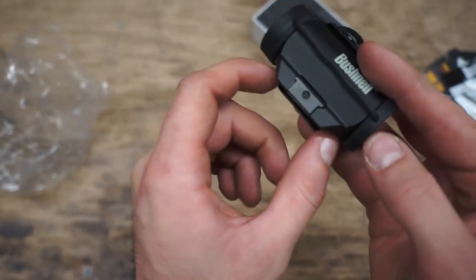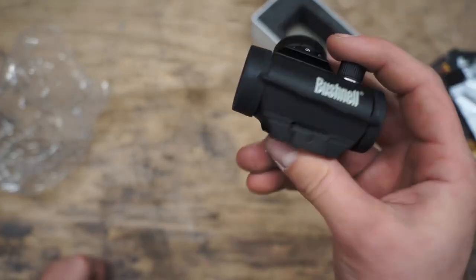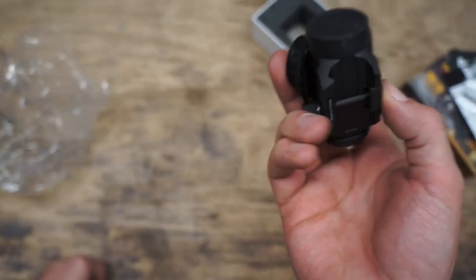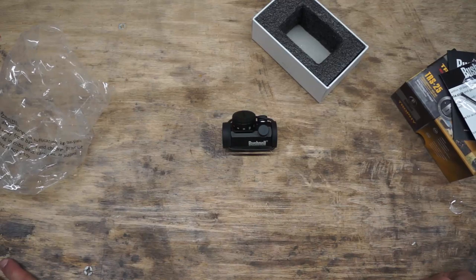Generally speaking you can get these for well under $100, and I've seen them many times below $50. If you want the version that comes with a factory riser for an AR, those tend to run a bit more, or you can get your own riser separately to get your perfect height. If you have any questions put them in the comments below, and as always please like, comment, and subscribe.